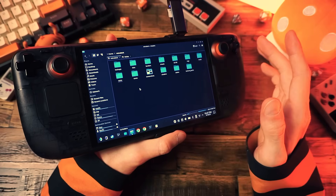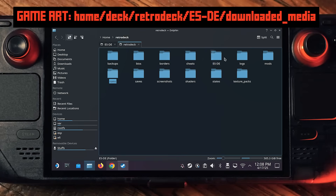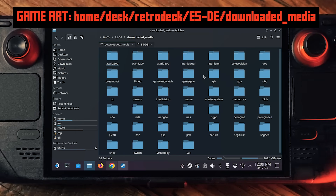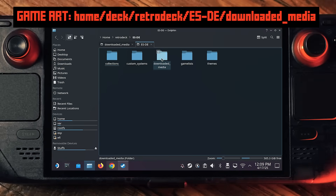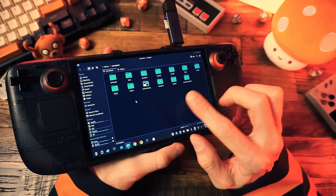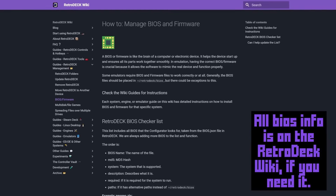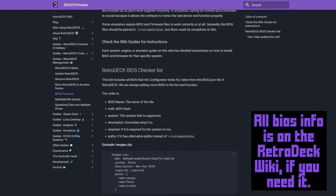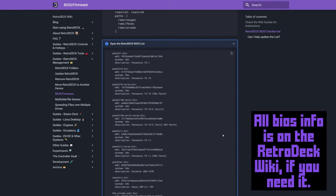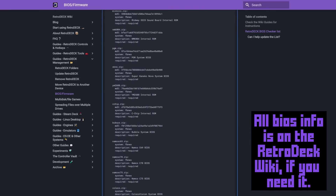If you just have ROMs you're done at this step. But since I also have scraped game art and game lists, I'll do those too. It's in the same place in the ESDE folder under Downloaded Media — select the GB, GBC, and GBA folders, copy them, and paste them into the same location in the RetroDeck folder. Same goes for the game list files. You might need BIOS files for certain systems like Sega Saturn, Dreamcast, or maybe Final Burn Neo. If you have BIOS files, copy them into the RetroDeck BIOS folder — or you can skip it and just look up whichever BIOS you need if you get an error later.